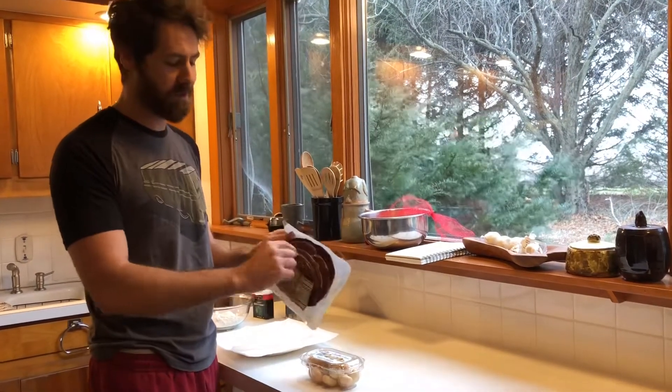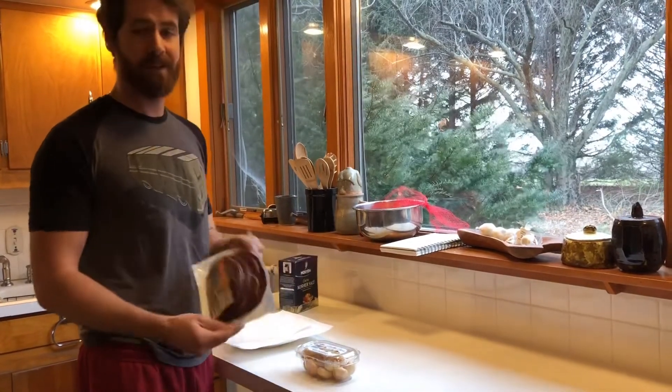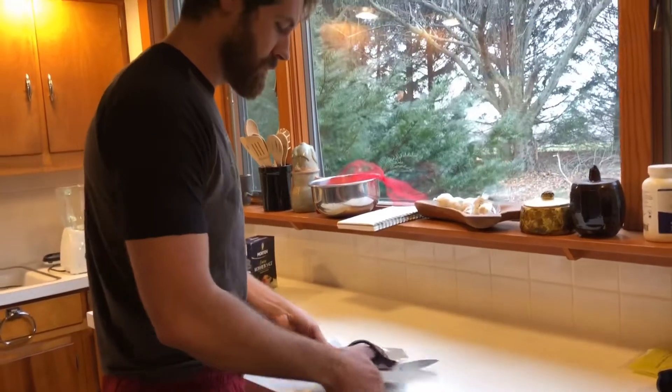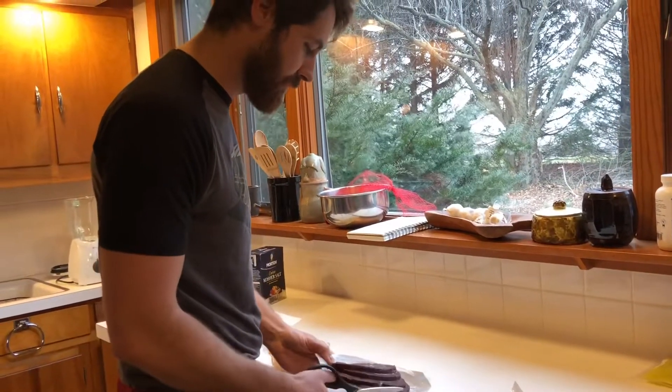22 grams of protein in one little slice and all the essential amino acids. So what I'm going to do for this recipe is since this is frozen, I'm going to cook it on low for 20 minutes to defrost it.